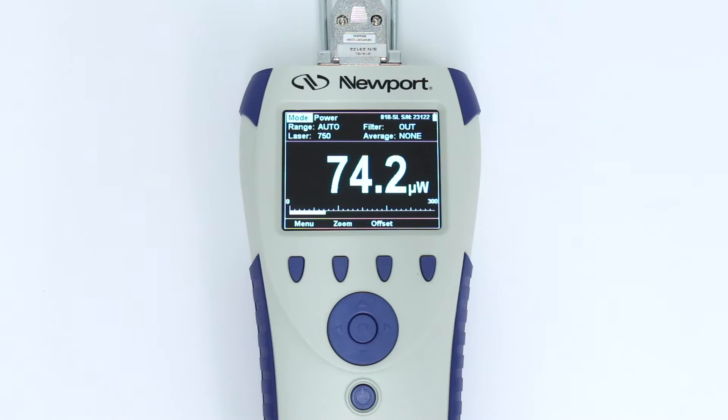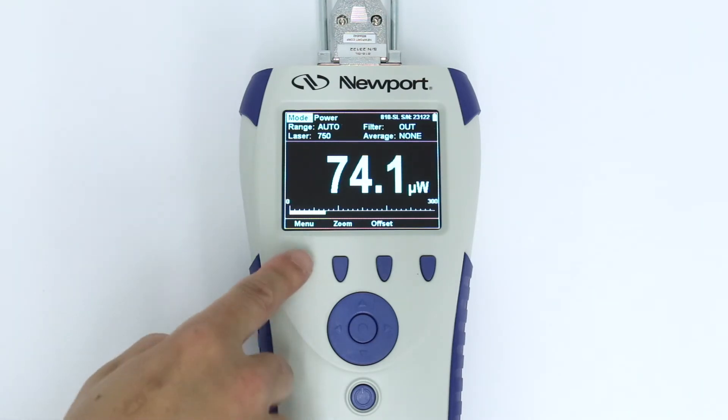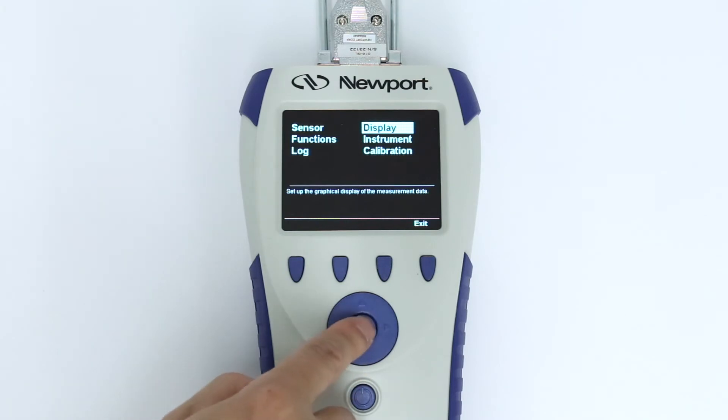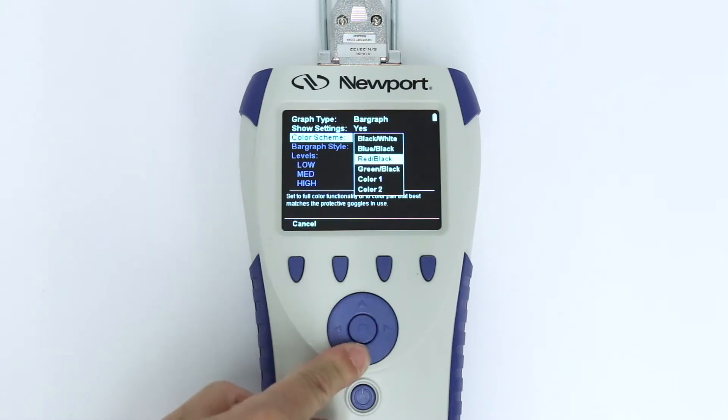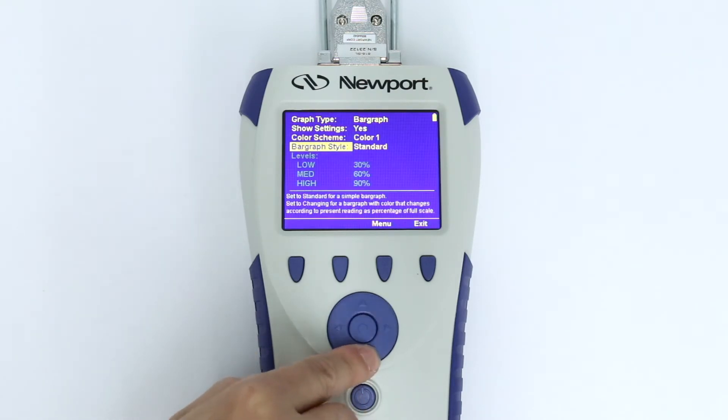A variety of display formats are available, which can be accessed by choosing Menu, then Display. The default selection is a standard digital readout with bar graph. If a changing bar graph is chosen as the bar graph style, the color of the display information will change depending on the reading as a percentage of full scale.